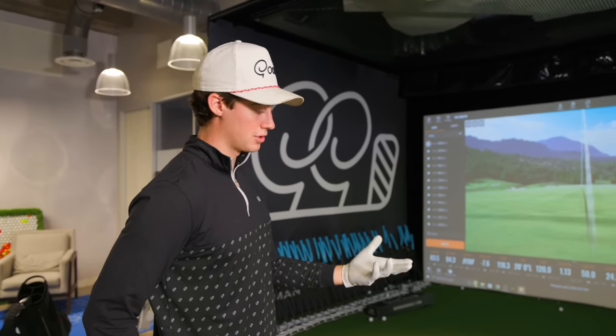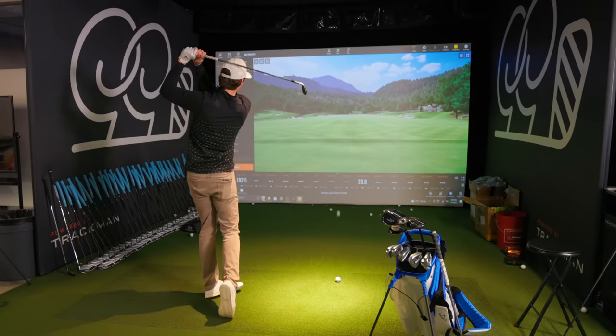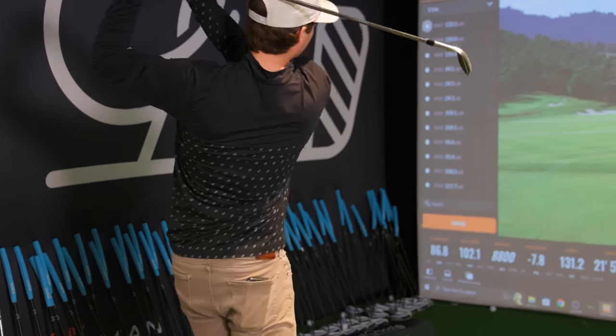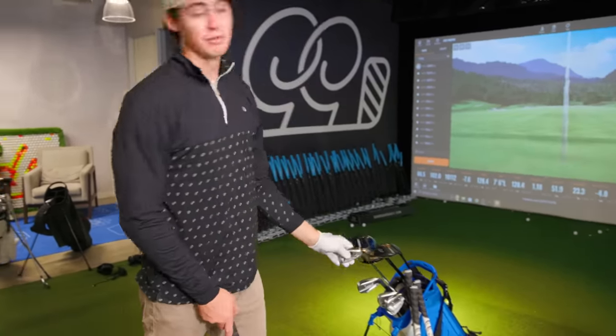I think I'll probably do a separate video showing you guys exactly how far I hit every club — just an in-depth through-the-bag video. Today is more about showing you what I have in my bag. Now, five iron through pitching wedge: I'm going to show you the five iron and the pitching wedge, and everything in between is the same.